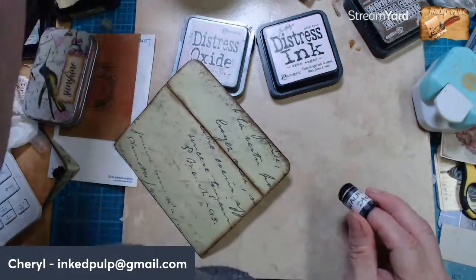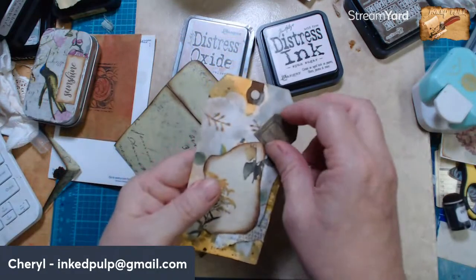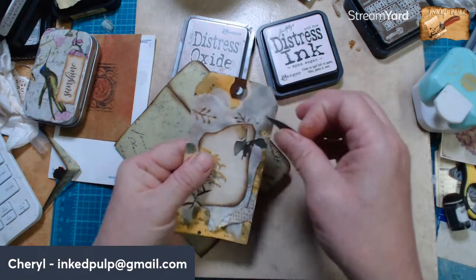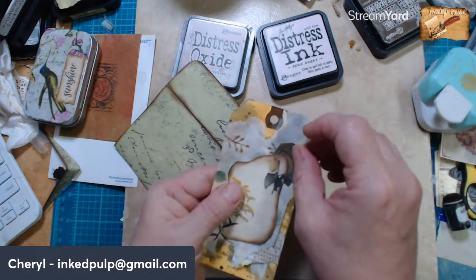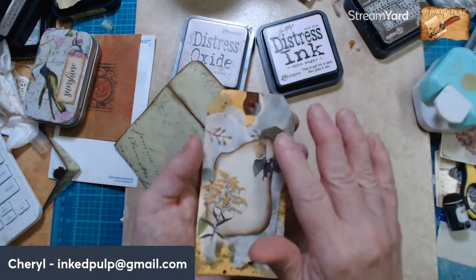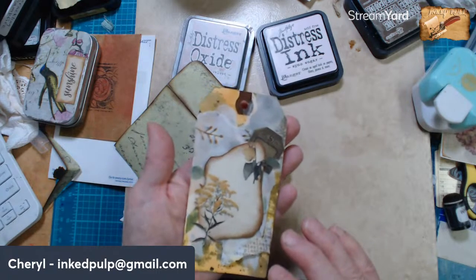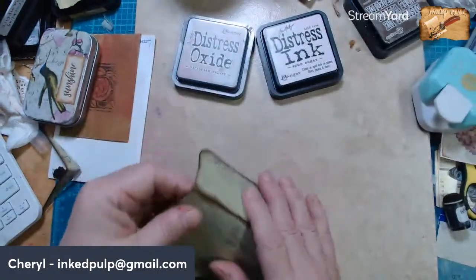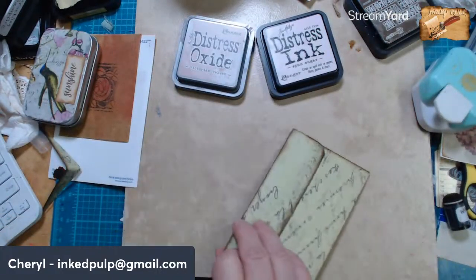So I started working — I was having fun with those colors, I started working on another piece last night and this was as far as I got. I actually had a couple little tags up here but I started with this — I just hadn't glued it down. So I kept playing with it, well actually I came back to it.